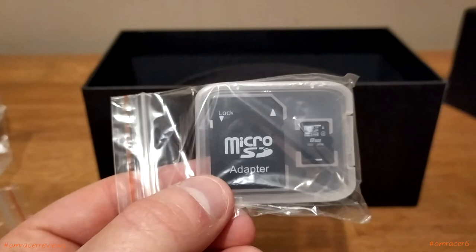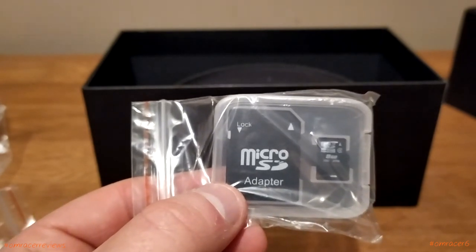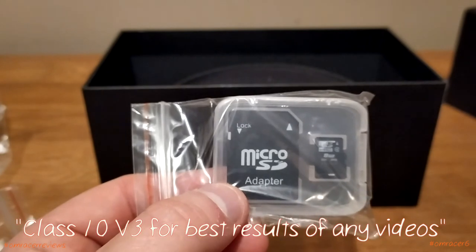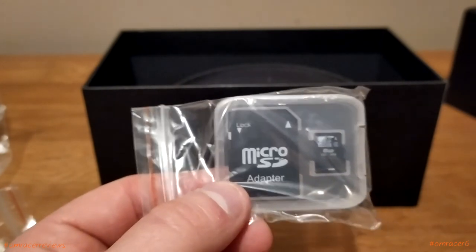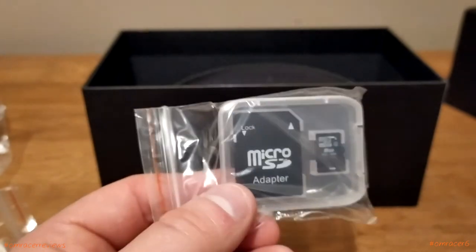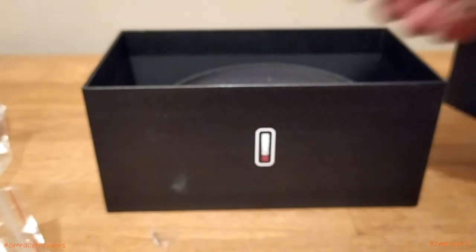Class 4 is terrible, end of. People think Class 10 is amazing, but even that's not great — you've got to have Class 10 V3 for the best results for any videos. Sadly they don't include that. Class 4 is very budget and cheap, but then again this was probably made four to eight years ago, so they did things a little differently in that regard.